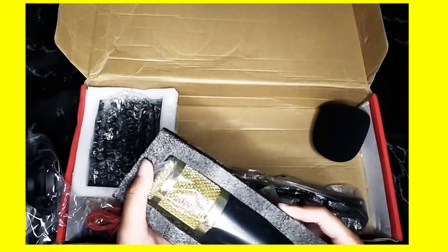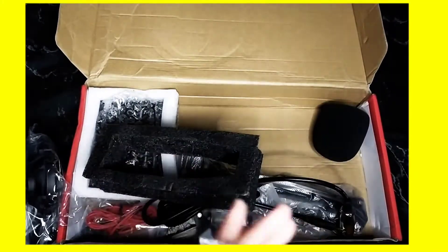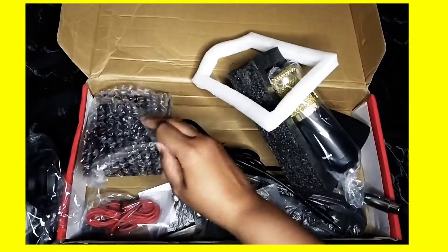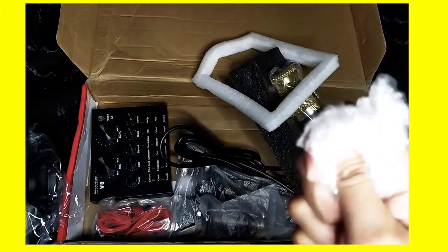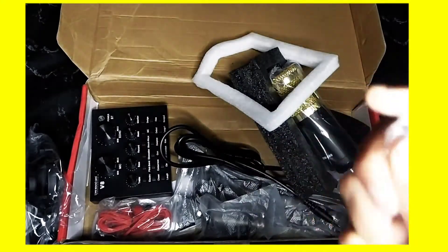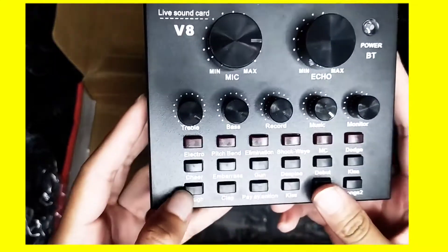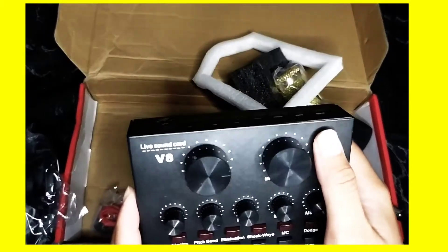And this one is the M800 — MB800. Cantik tak? And this one is a very important thing: the VX Soundcard Live. I boleh lah, ini sebab dia ada bahasa English — better lah daripada bahasa Chinese.